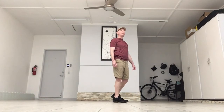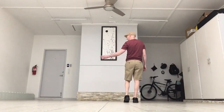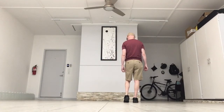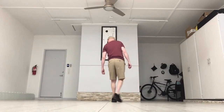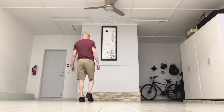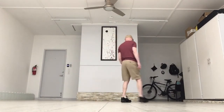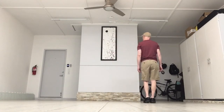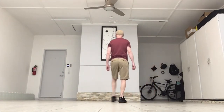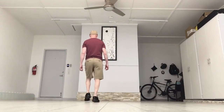Now you're going to do the same thing going to the left — you're going to mirror it. You're going to do a vine to the left and two right kick-ball-changes: step behind, step, touch, kick-ball-change, kick-ball-change.